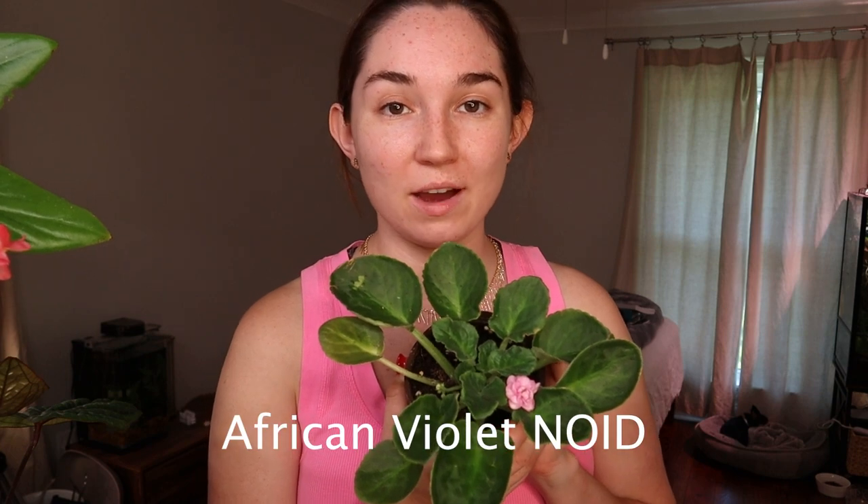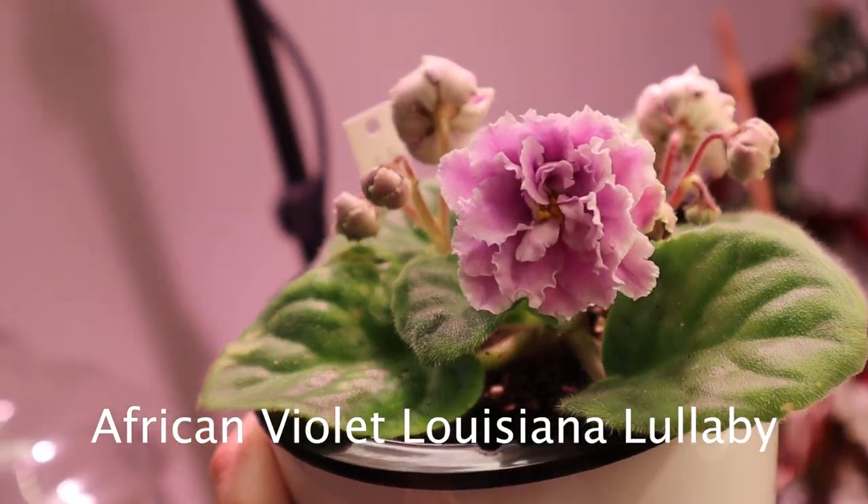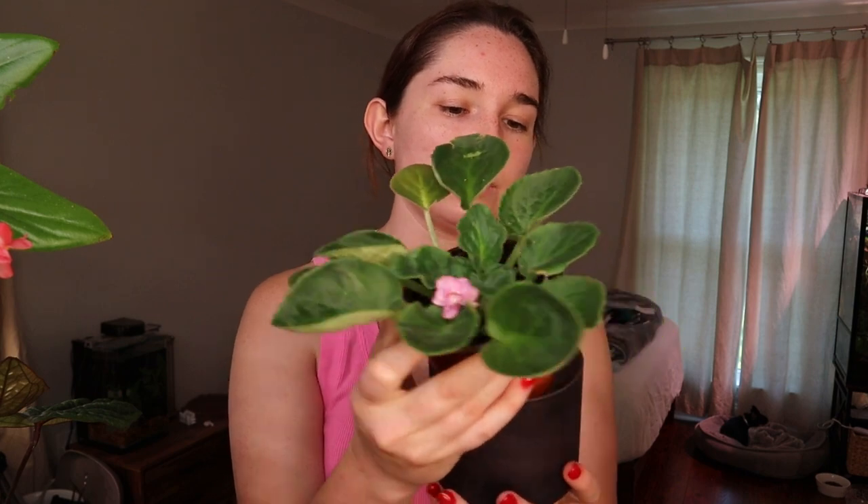My next plant is an African violet. You would be amazed at how many different types of flowers you can have with these. There are noids — which stands for no ID — that you can get at Lowe's or Home Depot. This one came from Lowe's and it was $5.48. It has really nice, lots of petals. I have other varieties as well: Midnight, Waterfall, and there are just so many that have pink flowers. This one is not going to bloom continuously — it may bloom every two to three months if you provide adequate care. If you're curious about the care for any of these plants, I'm not going to cover care in this video but you can find those on my channel.